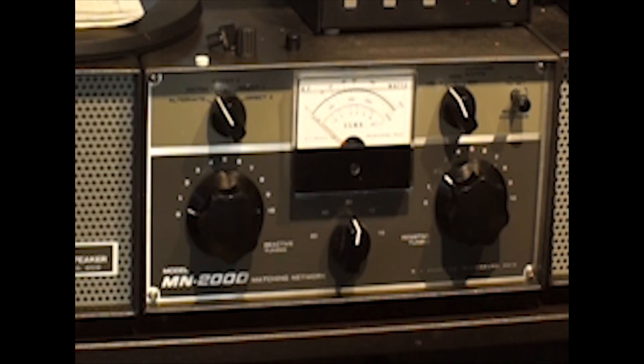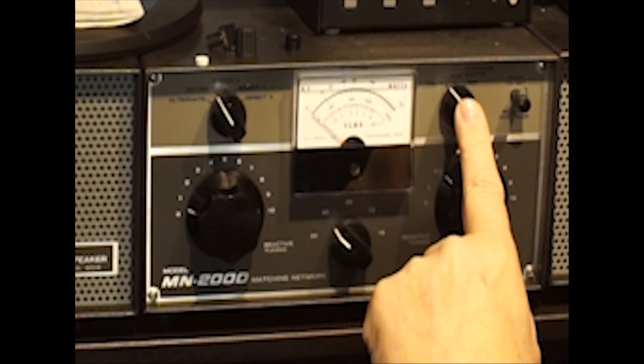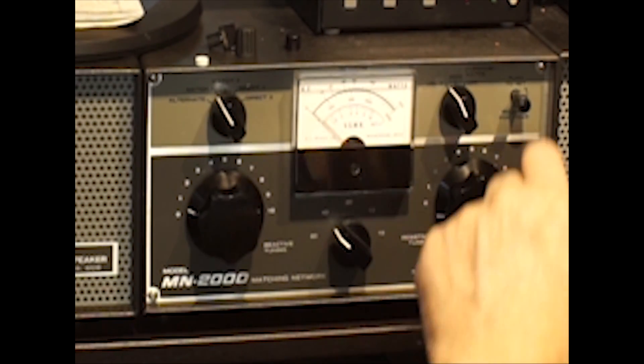It's 40 meters. I'm going to be doing low power. I'm also in the area of the broadcast band, so hopefully I won't interfere with anybody during this quick test. I'm going to set the band switch to 40 meters, set the meter switch to SWR, set the transceiver to 10 watts, and key it into the antenna tuner.